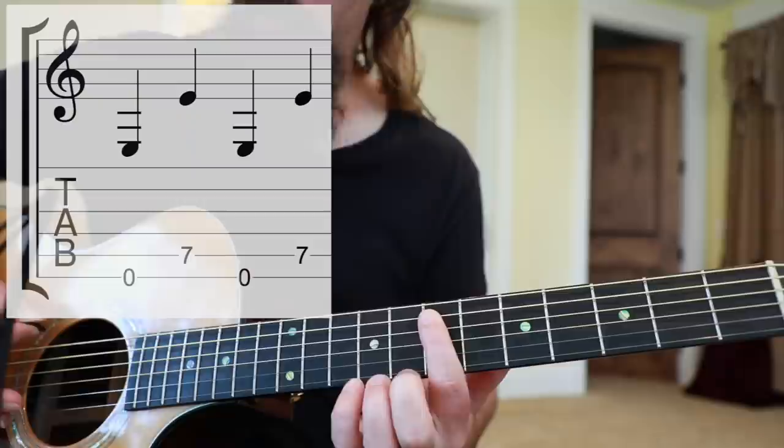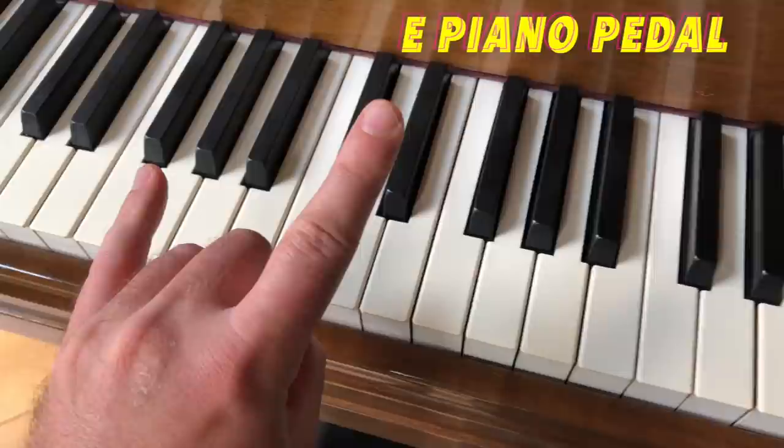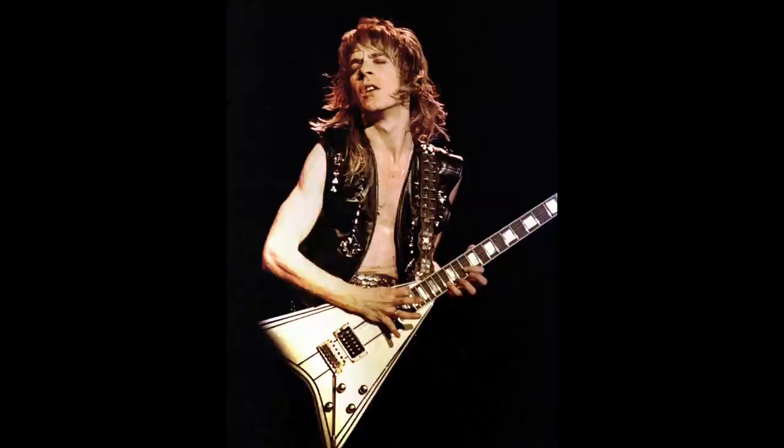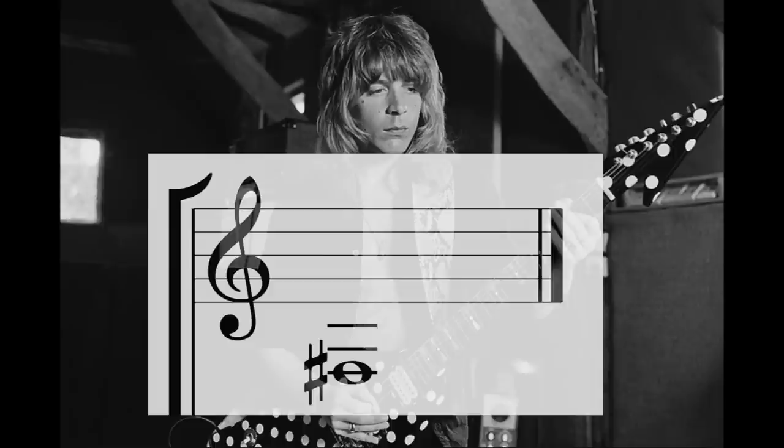The first technique every Riff Lord should be aware of is pedal tones. A pedal tone is just a repeating pitch. A good example to hear this concept in action would be Randy Rhoads' Crazy Train. The F-sharp note is the pedal, continually reminding us of the tonal center. In my opinion, pedal tones are the most important compositional device. Those repeating tones are like the glue that holds music together — it centers us within a key and provides context for the music.